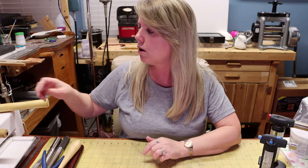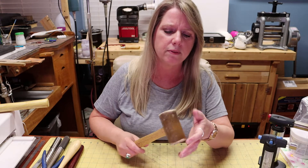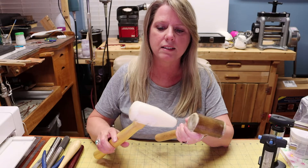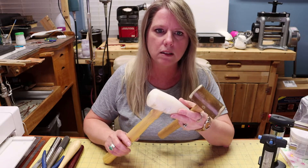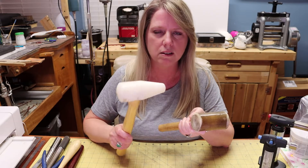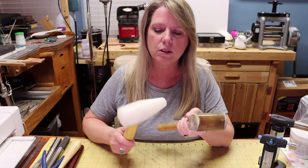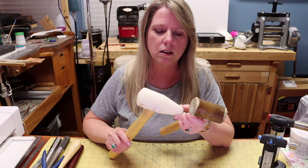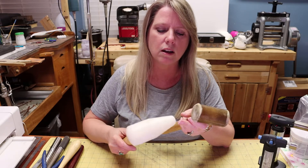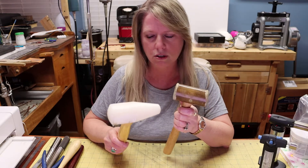You'll also need some type of mallet — a rawhide mallet or a high-density nylon mallet. These are fairly inexpensive; you can find them at Harbor Freight for pretty cheap. This just helps you form things without deforming or marring them too much — they won't leave marks on your metal. They're good for forming without stretching too much.